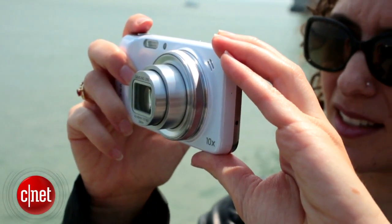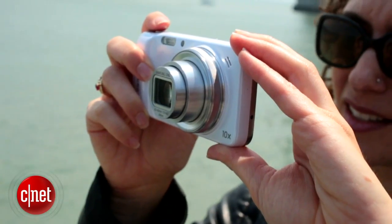Make no bones about it, the Samsung Galaxy S4 Zoom is a point-and-shoot camera first and a smartphone second. I'm Jessica Dalkor with CNET, let's check out this crazy phone.